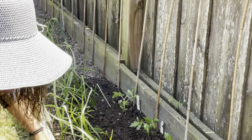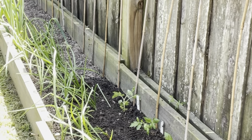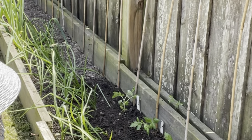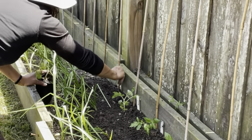The next one I'm going to be planting up — actually, let's plant the Amish Paste here.